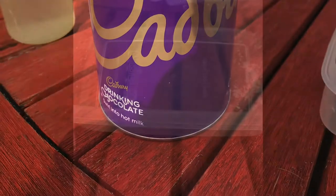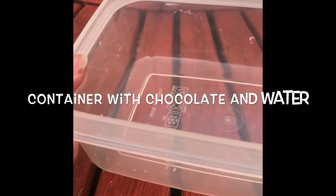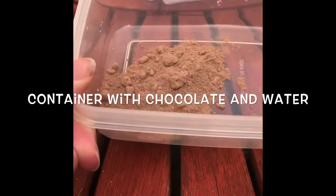Next we're going to make some mud for a pig on the farm. Get a couple of spoonfuls of hot chocolate and put it in a little container and mix it in with water.